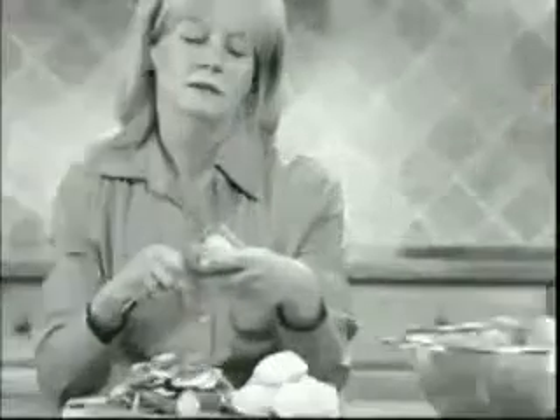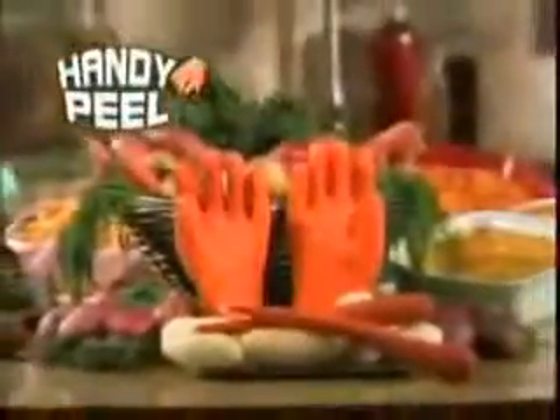Stop with the old-fashioned tedious peeling. Stop with the painful slips. And look at all the waste. Get the Handy Peel and leave most of the veggie for the meal. Order your all-in-one rubbed veggie peeler today.